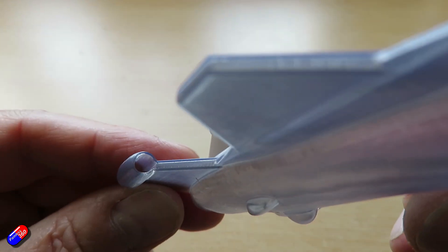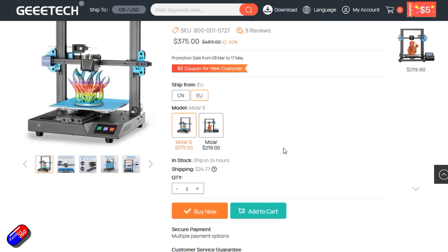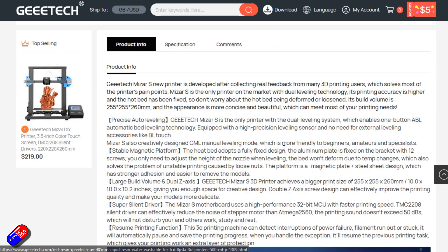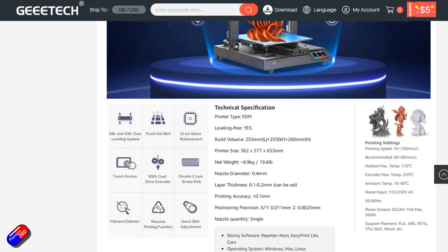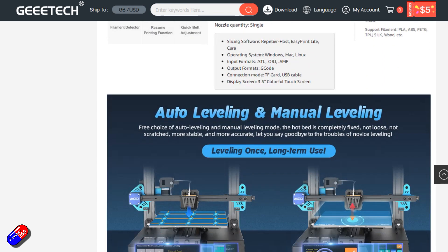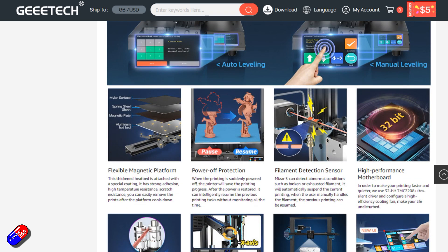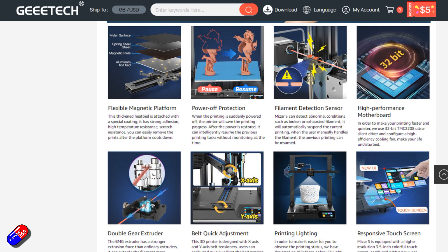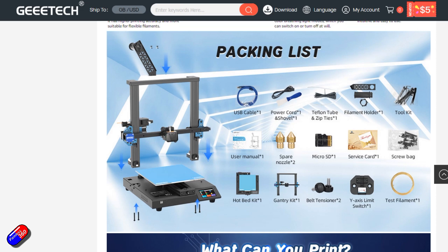Specifications for this: it has auto levelling. Build volume is 255 by 255 by 260 millimetres high. The printer itself is 36.2 by 37.7 by 65.3 centimetres. It's a pretty heavy beast — about 9 kilograms, about 19 and a half pounds. Nozzle diameter is 0.4 millimetres, which is what I prefer. Layer thickness 0.1 to 0.2. Printing accuracy is plus or minus 0.01 millimetres, which is pretty normal. And it is a single nozzle.